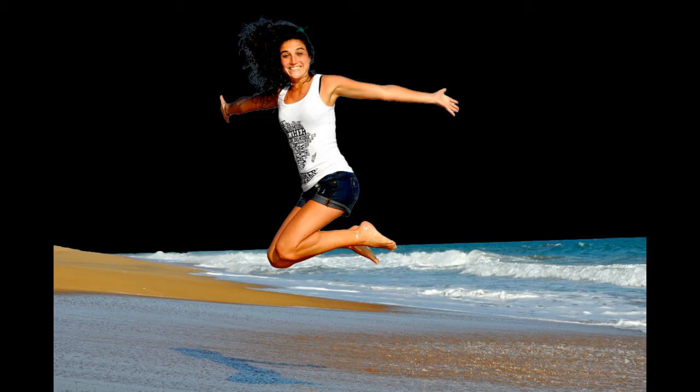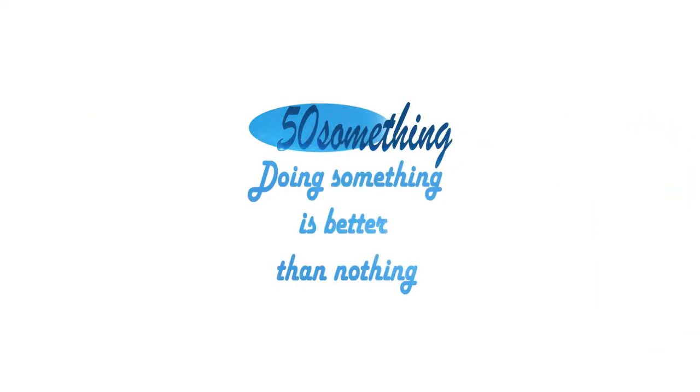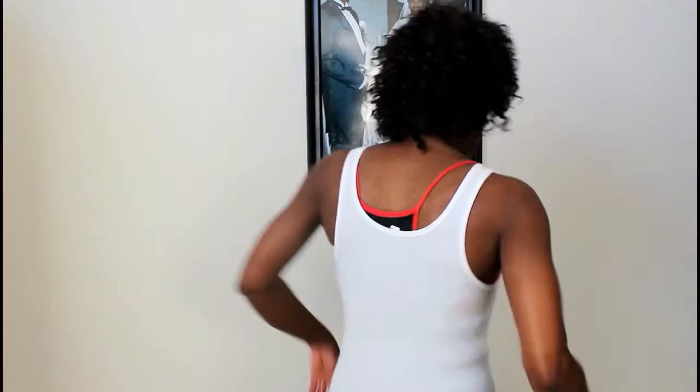Do you wake up in the morning feeling like this? Do your bones creak? Would you rather look and feel like this? Then stay tuned for my morning routine.